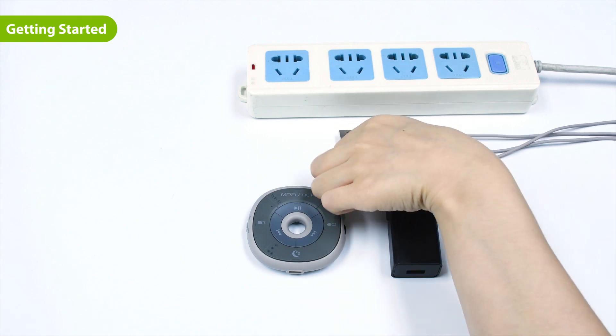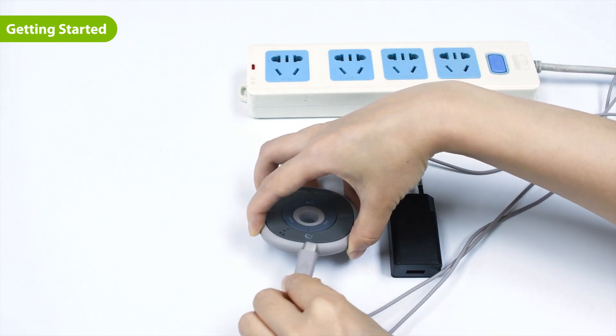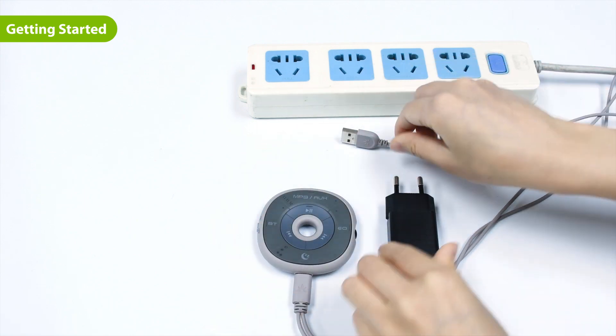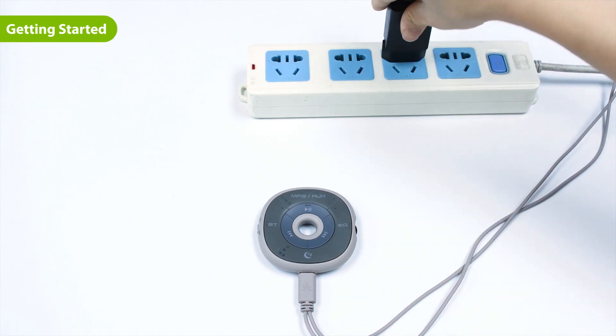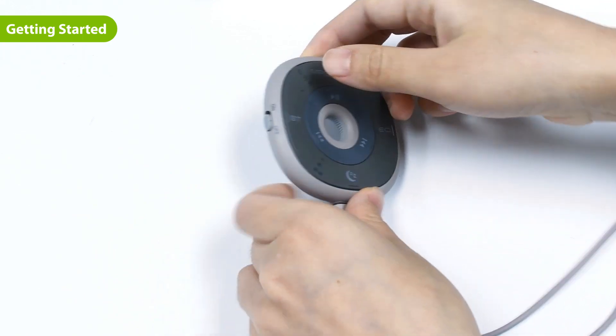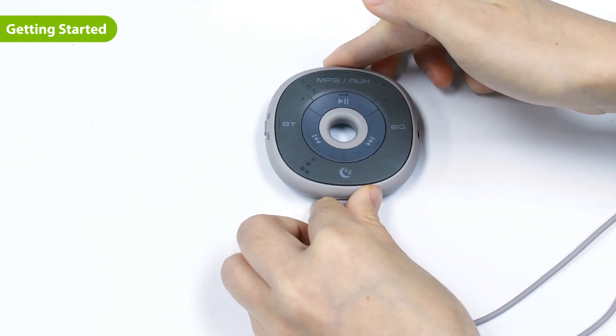First, plug the provided Type-C charging cable into the charging port on the remote and connect the other end to a braided USB adapter or PC USB port. Then slide the power switch to the on position to turn the slumber on.